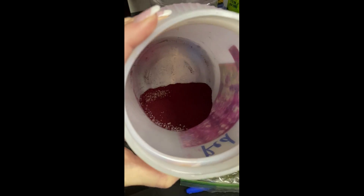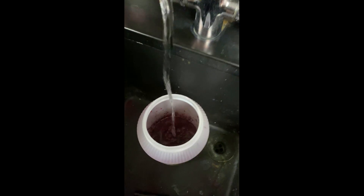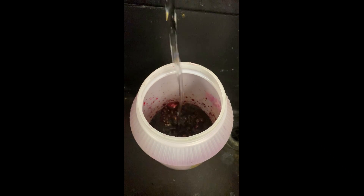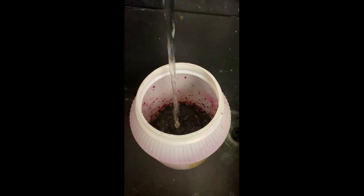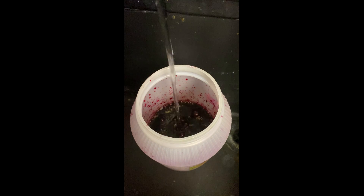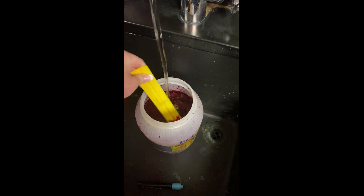We've added our urea to the bottom — that's the white flakes you see — and our red color that we're going to make, into this big jar. Go ahead and fill it up with plain tap water all the way to the top. Then stir it with whatever you have; I just use an old ruler, which is completely acceptable. Make sure there are no chunks and that it is all completely dissolved, and you are good to go.